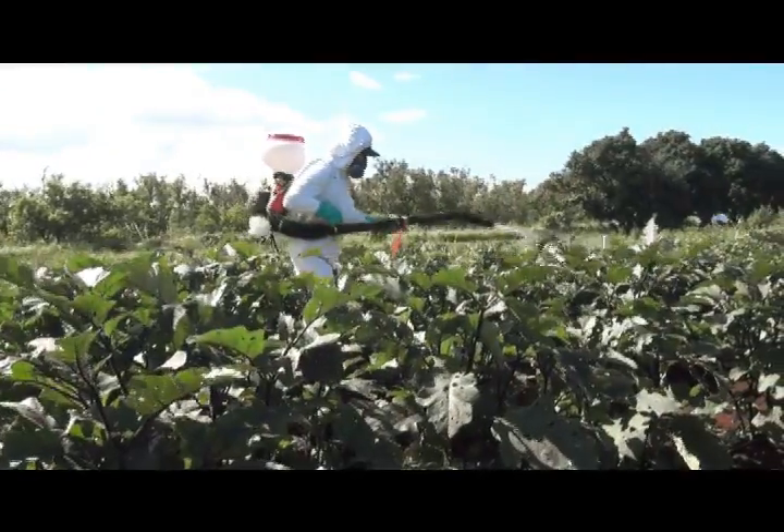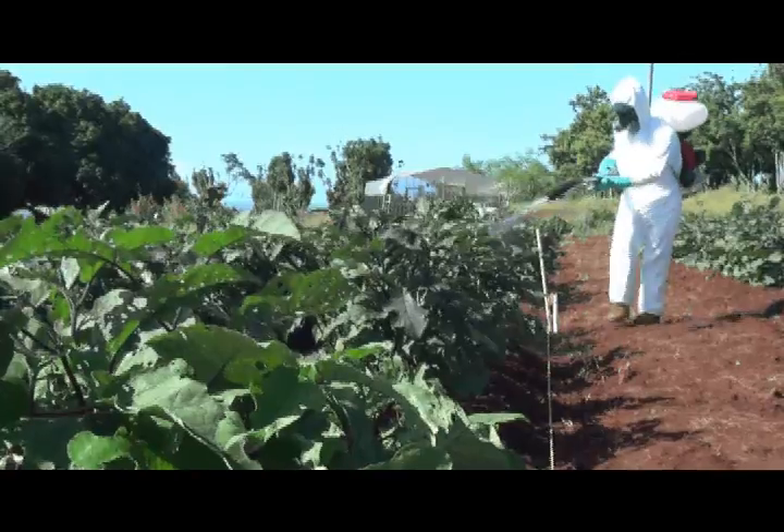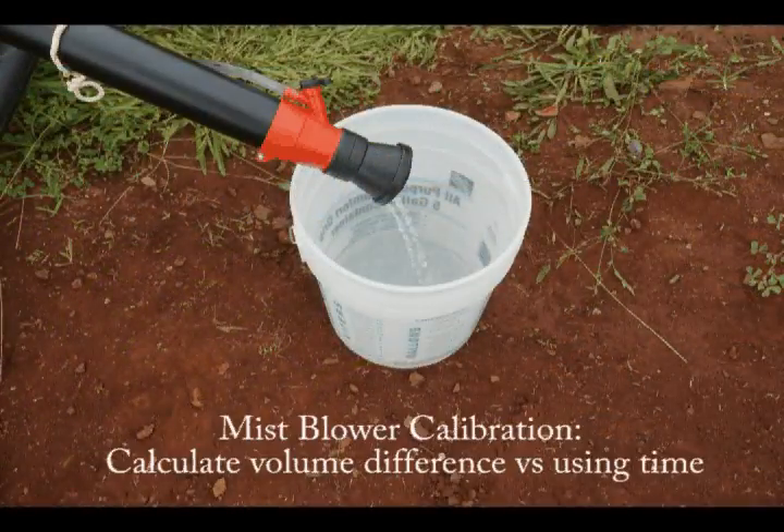Measure the time it takes you to spray the targeted area. While time does not play a factor into this calibration style, it may be helpful for the sprayer to be consistent in their spraying approach.